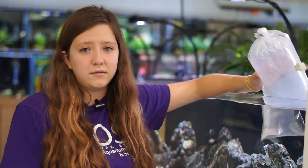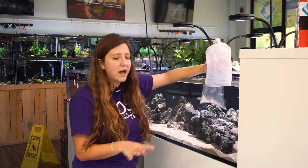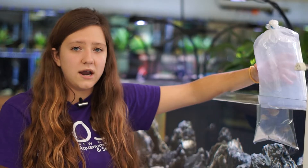To start out, I already temperature acclimated them — they've been floating on top of this tank in the water for about half an hour now while I turned all the lights on and made sure everything was okay in the store. So now I'm ready to actually start acclimating them.